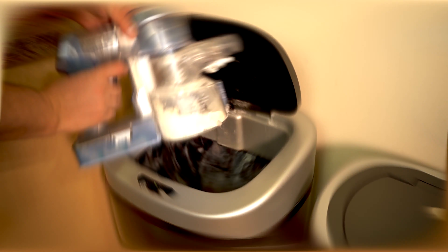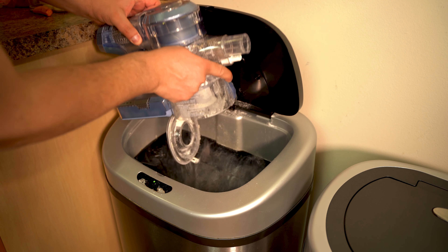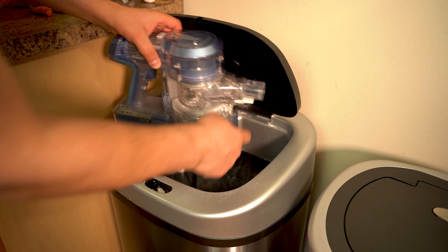You kind of have to fight it a little to get it to where you want. Emptying out the dustbin is a breeze to release the dirt with minimal effort. The capacity of the dustbin is 0.6 liters.